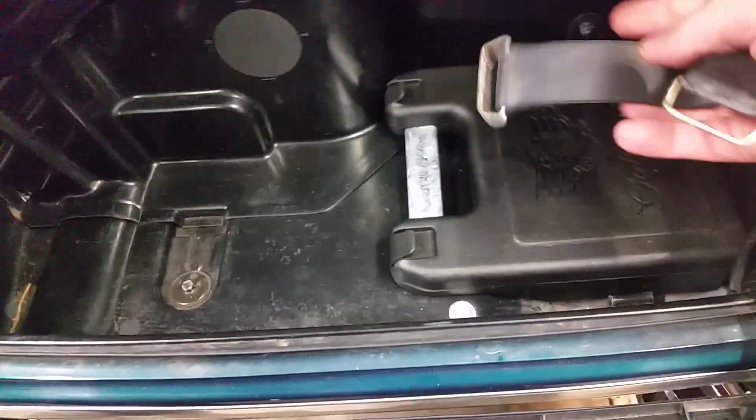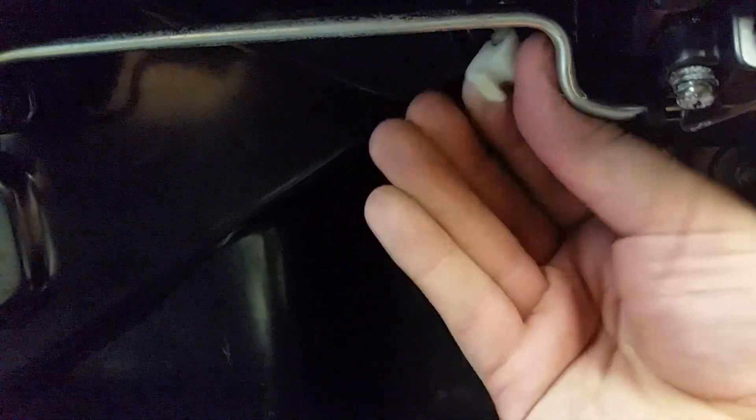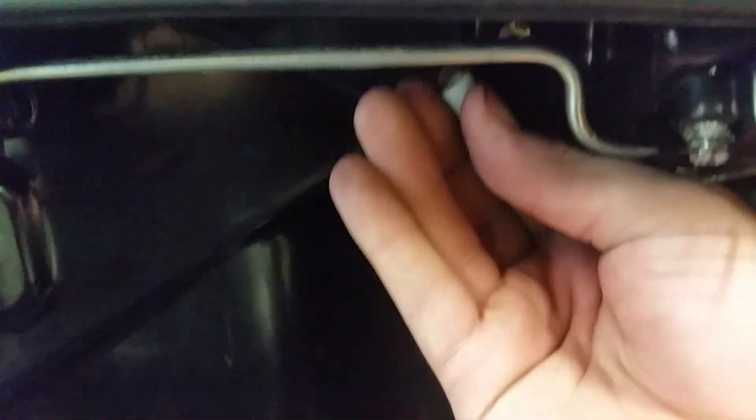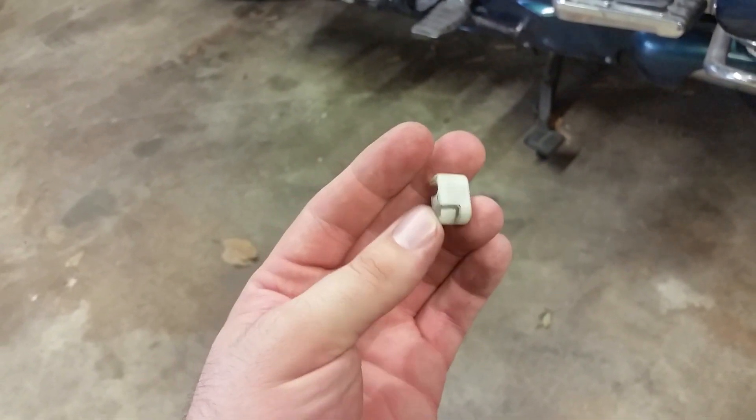Next thing we do is take the carpet and the tool bag out. Now let's cover how to get the cable out. See this little white thing in here — it just pops off. There it goes. You can see where the cable just kind of slips on. You might need a screwdriver just to help give it a push. Here's that little plastic clip — I just took two hands and it came right off.